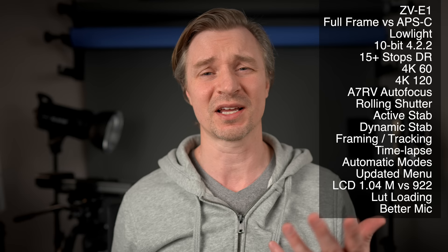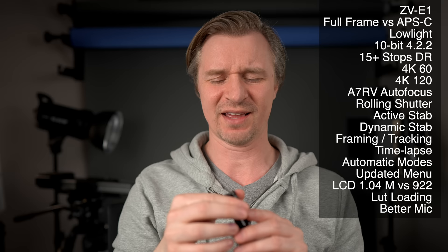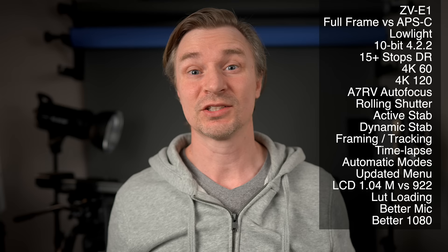I still always recommend getting an external mic like a boom mic or a lav mic — like this one from Hollyland. Look at the size of this thing. I just clip it to my shirt when I'm out vlogging, quick and easy, and it sounds a lot better than the mics coming from the cameras, even the mics on the ZV series. The ZV-E1 is also going to have way better 1080p — the 1080 on the ZV-E10 is quite soft, whereas the 1080 from the A7S III sensor is very, very good. If you want to shoot a lot of 1080, especially for streaming, it's going to look a lot better.